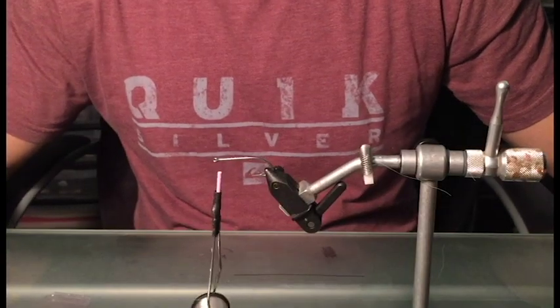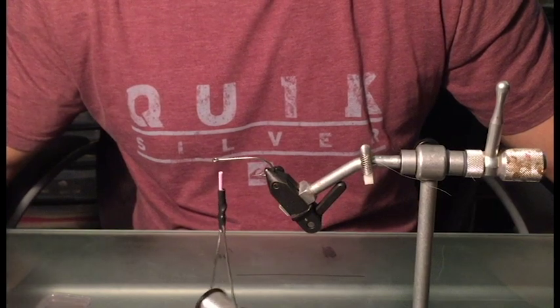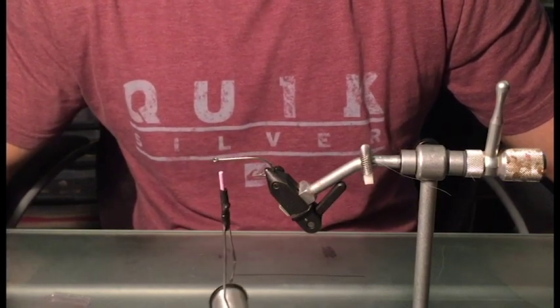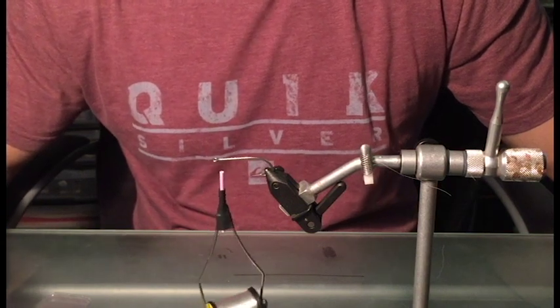Hey guys, Raza from Flies in Five here. This is going to be the official first YouTube video we'll be posting on our channel. It's going to be a tutorial on how to tie a spearing sand eel pattern fly.